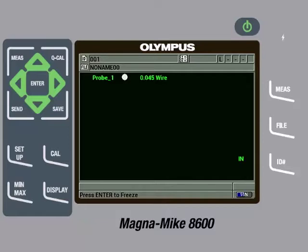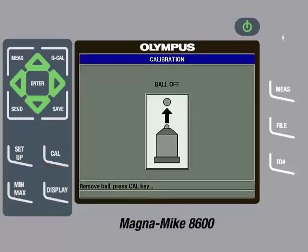To initiate the calibration process, press the Cal key. The first step of calibration is to perform a ball off. To do this, make sure the wire is removed from the probe tip, then press the Cal key.